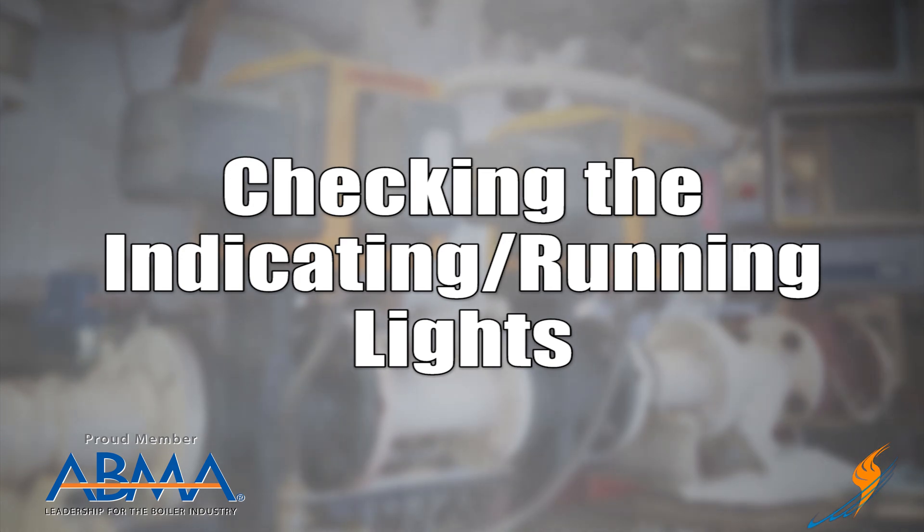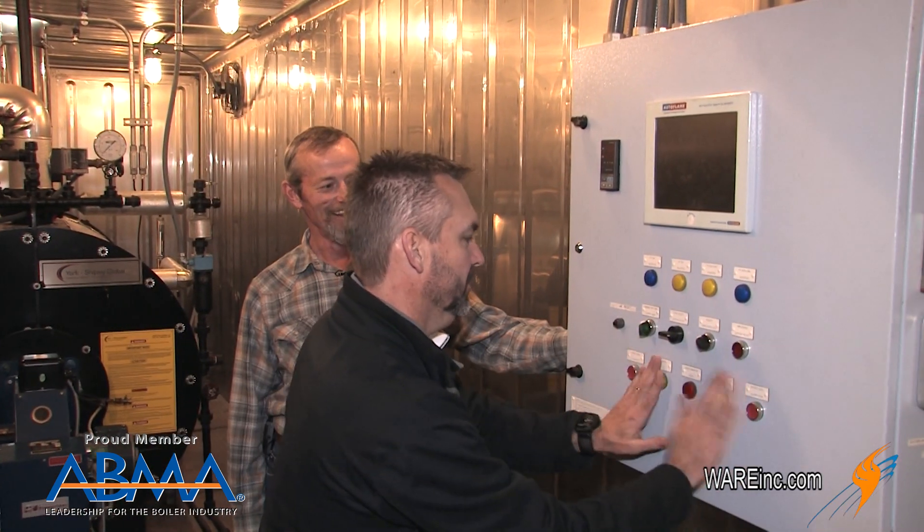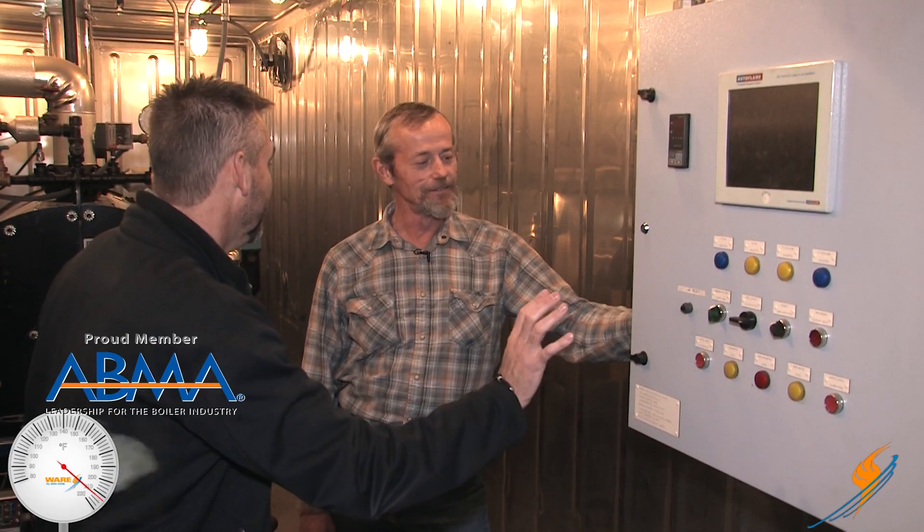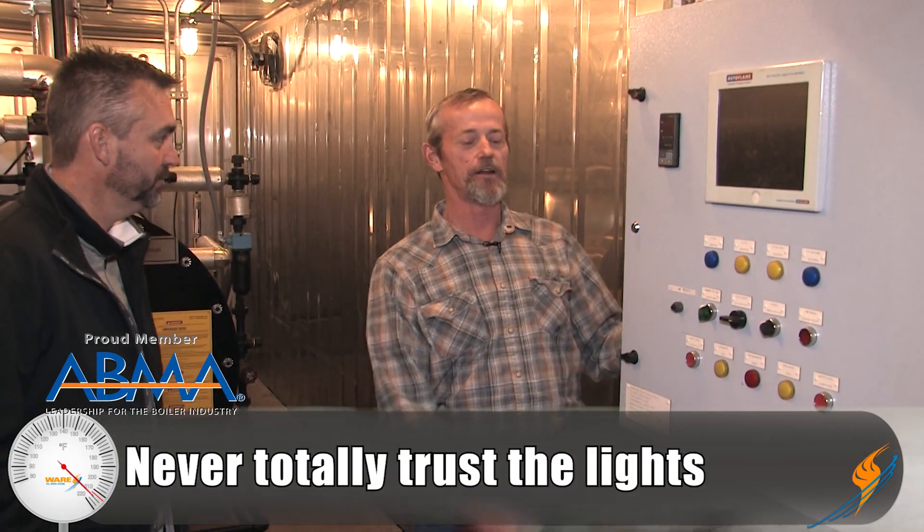Next, let's go to the indicating lights or running lights. The lights are going to tell you kind of what's going on with the boiler and the burner. If your limit is made, the light is on, and it'll typically tell you whether you're burning gas or oil. It'll also tell you if there's a problem — if there's a low water condition or a flame failure. That's why you need to check them — make sure they're working. They're just visual indicators, so you need to verify them, like making sure the low water light comes on when you blow the boiler down.